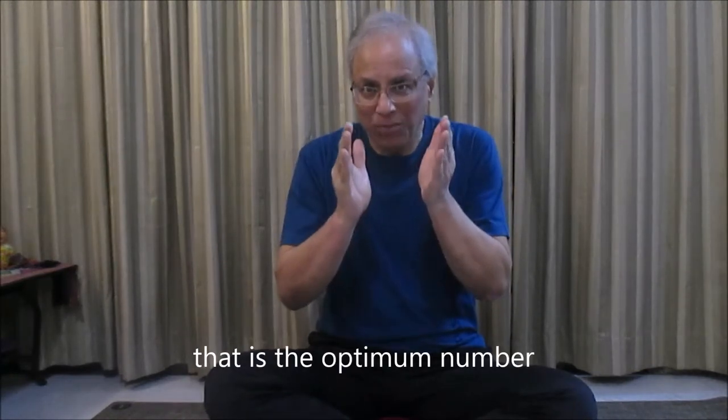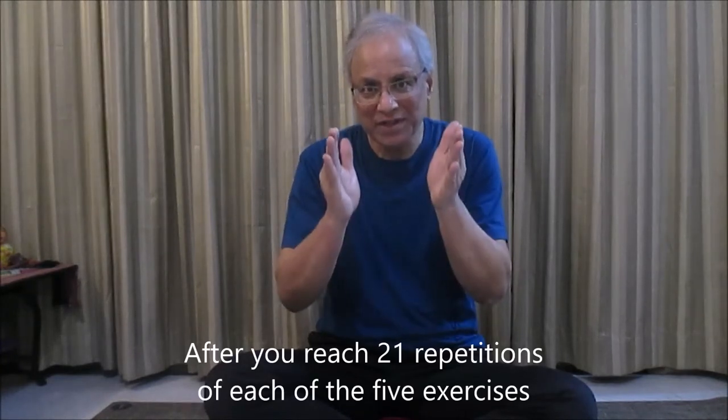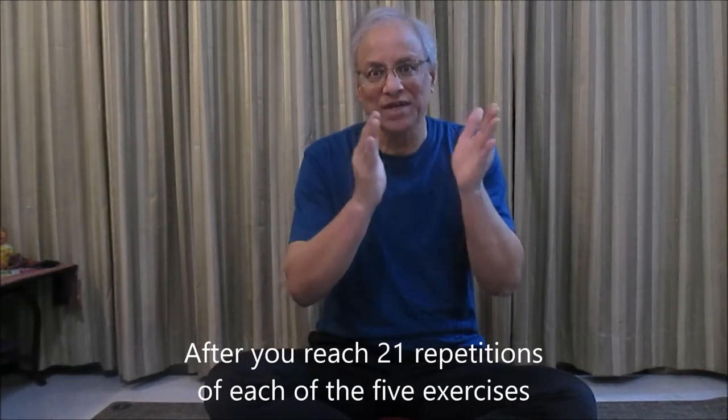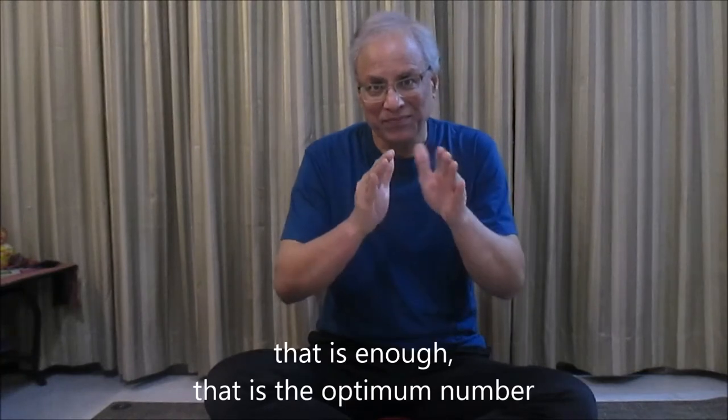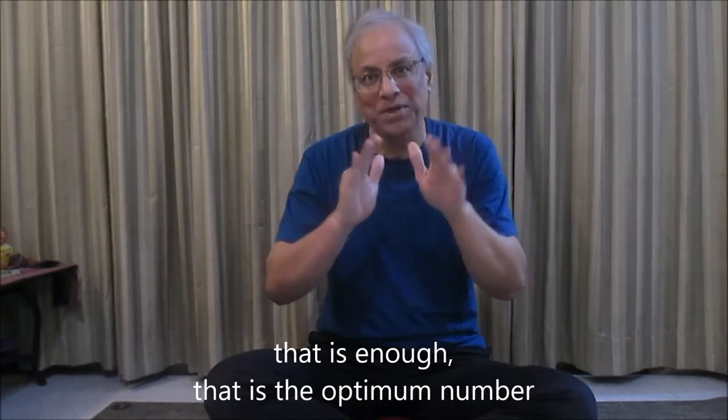Do nine repetitions of each of the exercises until you reach 21 repetitions. That is the optimum number. After you reach 21 repetitions of each of the five exercises, that is enough — that is the optimum number.